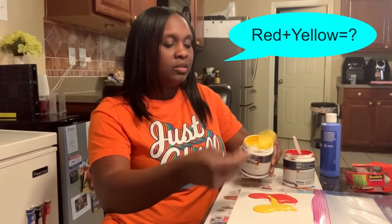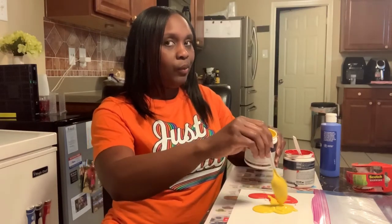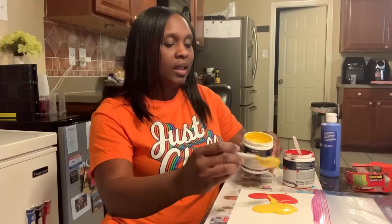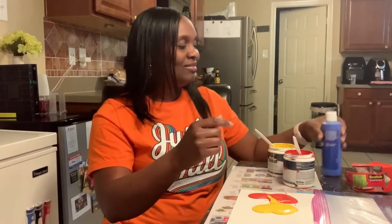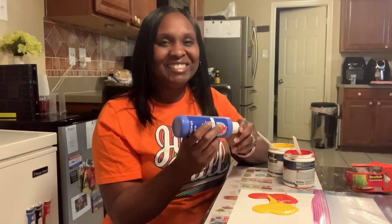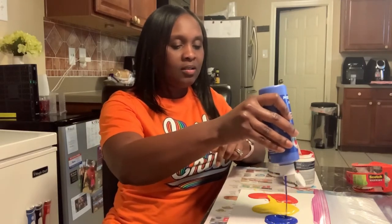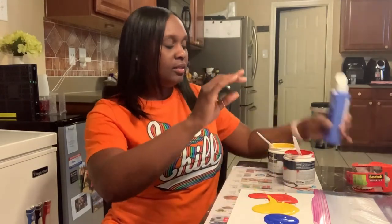Hey guys, who can tell me what does red and yellow make if you blend it together? Let's see if we got some good answers. I'll let you discover that — I won't give you the answer on that one. And I'm going to put some blue.